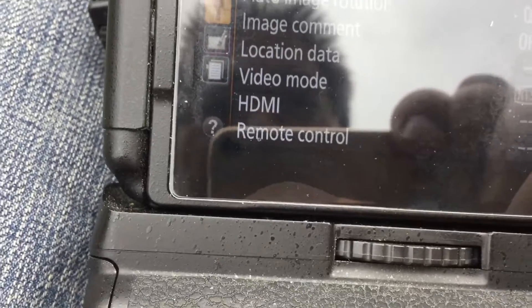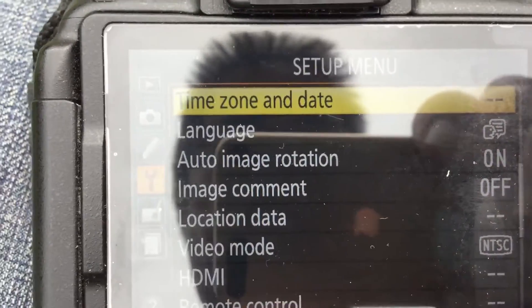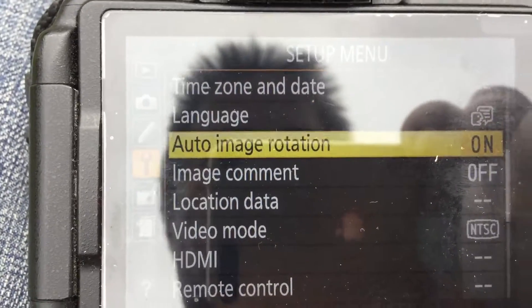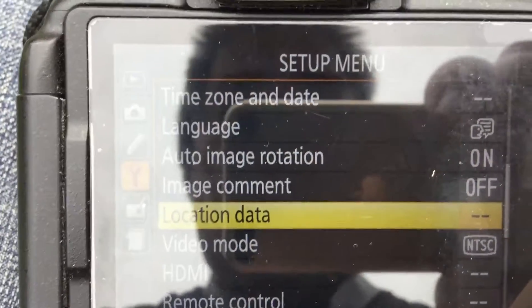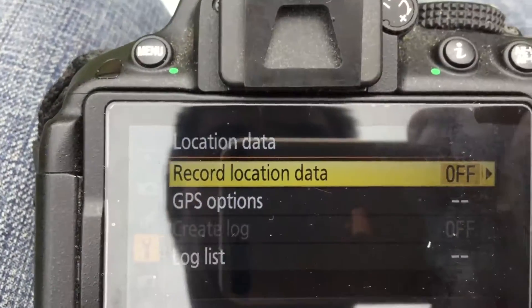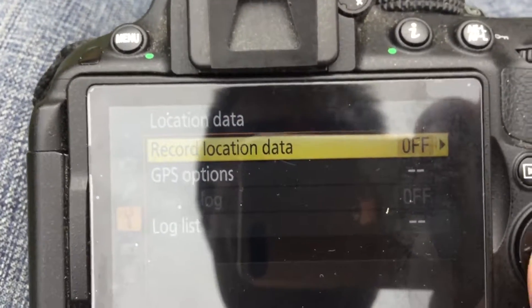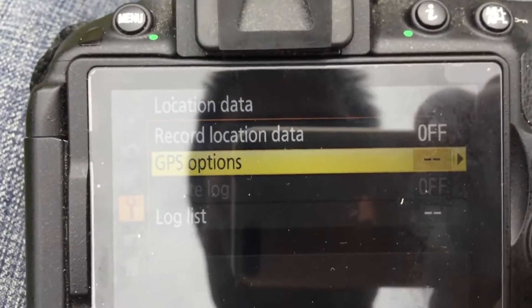After the time zone is correct, I go into the setup menu and go to location data. I push the button and it says record location data off. I'm going to go into the GPS options.